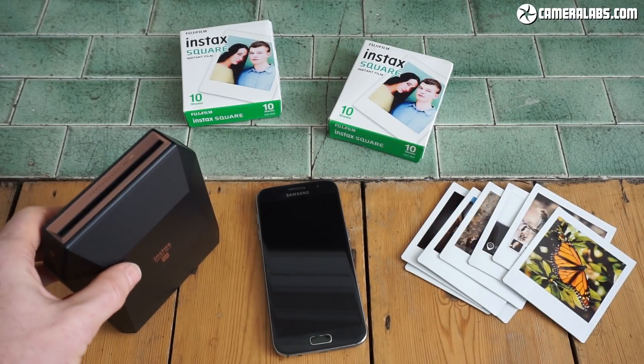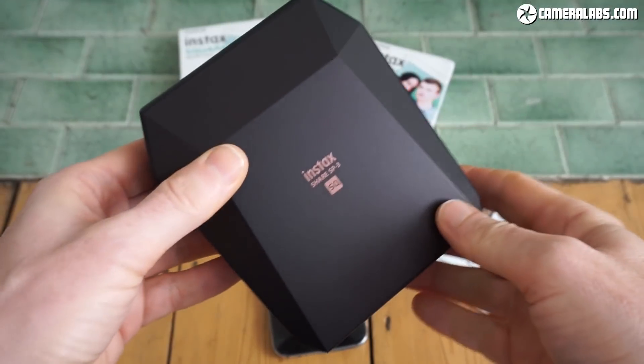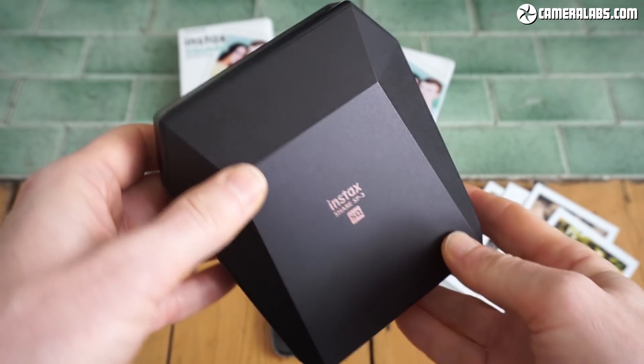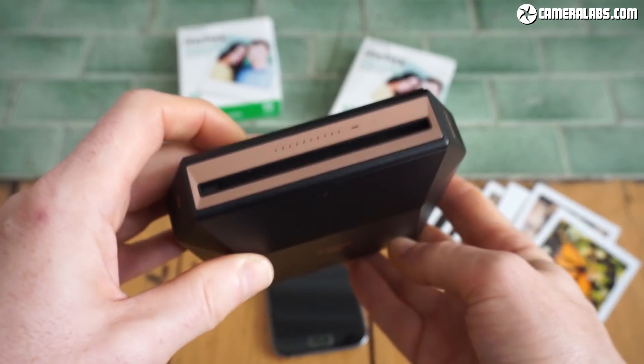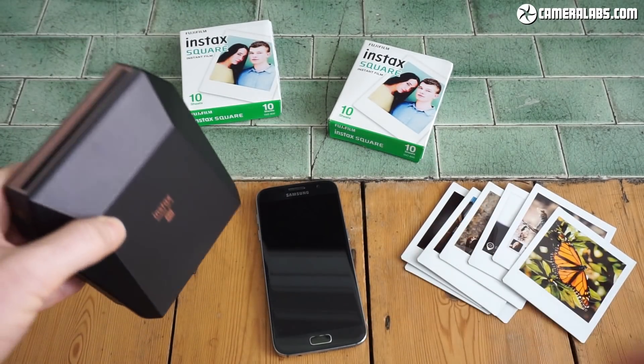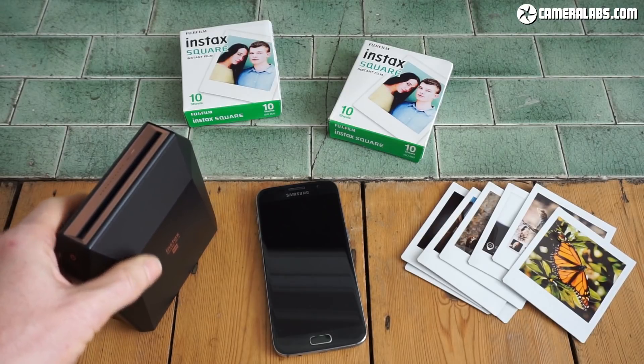Hi everyone, I'm Gordon from Cameralabs.com and this is my review of the new Fujifilm Instax Share SP3. The SP3 is a portable instant photo printer that's designed to wirelessly connect to your iOS or Android phone or to compatible Fujifilm digital cameras.